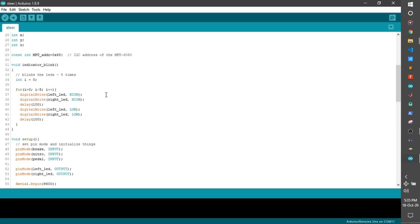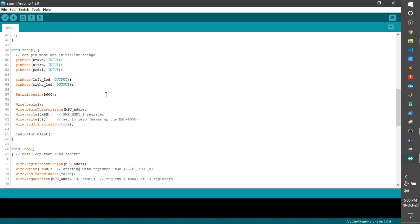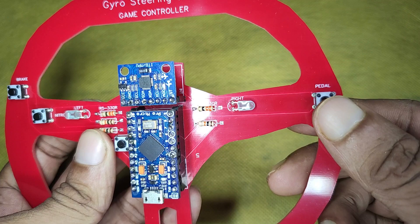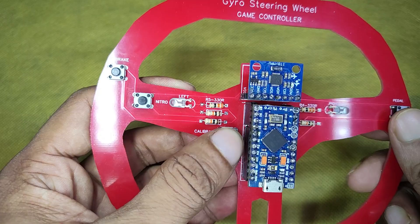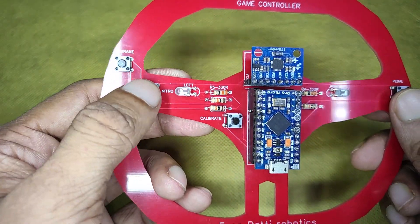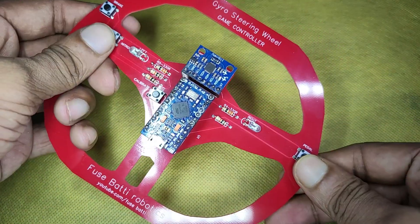Now it's the coding part. You will find the code in the description — I won't bore you by talking about it. Just so you know: by pressing this button, Arduino presses the forward arrow key. For this one, it presses reset. For this one, it presses Z. And if you tilt it like this, it presses left, right, etc.